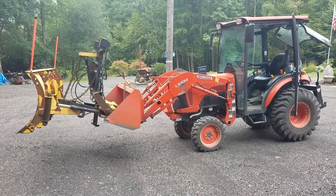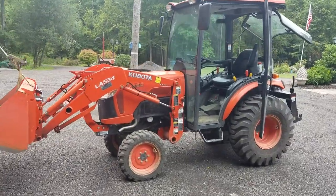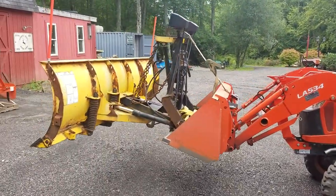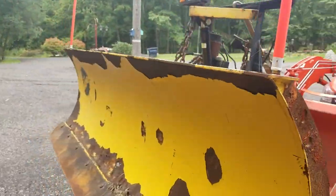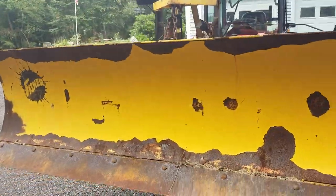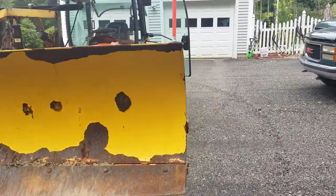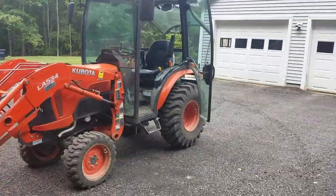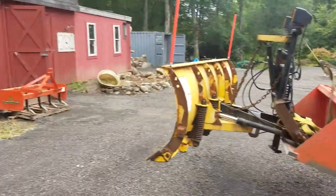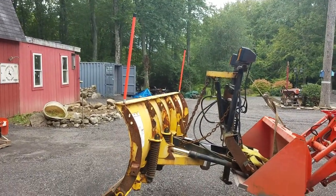In case anybody was wondering what a B-Series — this is the B-2650 — is capable of picking up: that's an 8-foot Minute Mount 1, the original Fisher Steel Plow. And it picks it up like it's not even there. That's as high as I can go without any ballast on the back, but I put that box blade on over there — I can lift this thing up and put it on top of that shipping container if I wanted to.